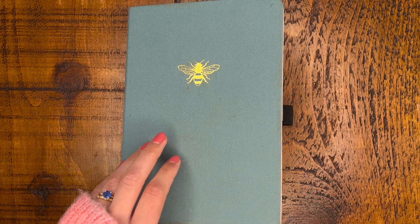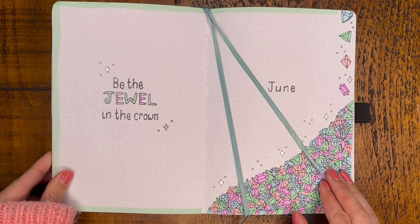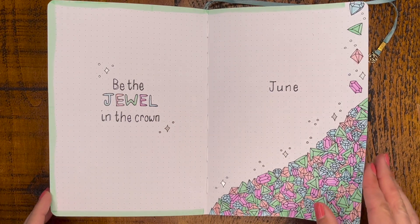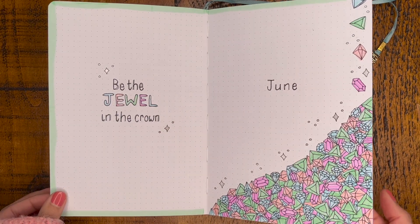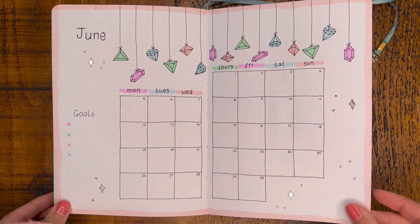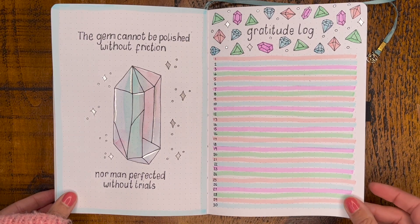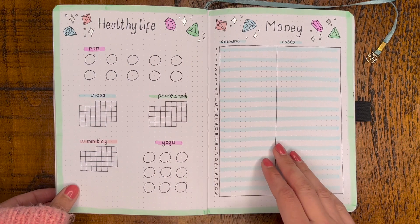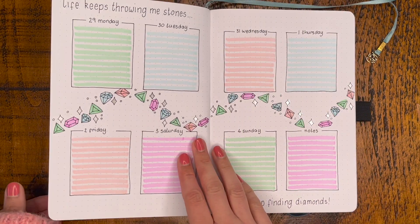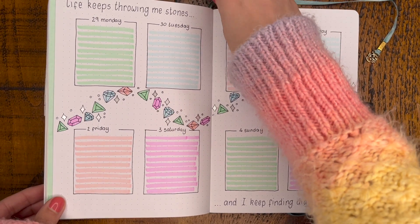We've made it to the final flip-through! I'm really curious to know who actually gets to the end of these videos, so if you have, please leave a gemstone emoji in the comments. Thank you so much for watching — I think this theme should just be a nice, pretty, simple one and I hope it's an accessible one that you'll be able to recreate. I will be doing more weekly spreads for this theme since I've only got the first week of June planned out here, so please do subscribe if that's something you'd be interested in seeing, and I hope to see you in some of the next videos.